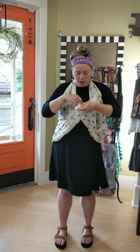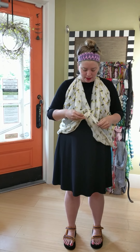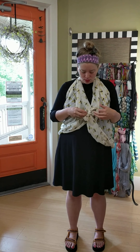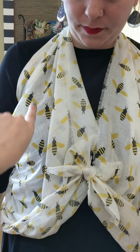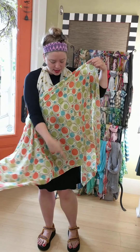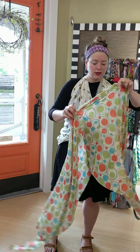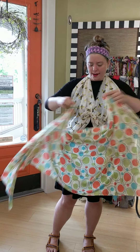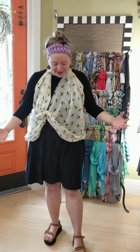This is the front, this is the back — it's got a little tie in the back, and you could tie it again in the front to close it. The width of the scarf determines how long it sits on your body, so a longer scarf will just be longer on you.